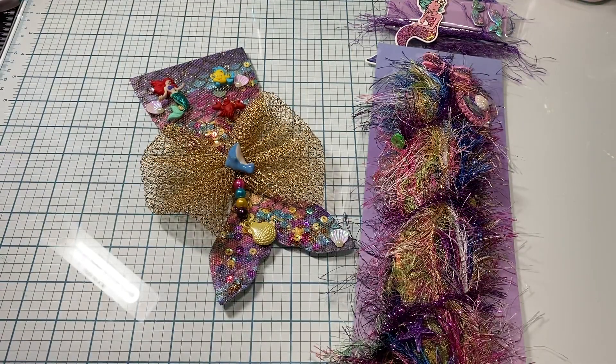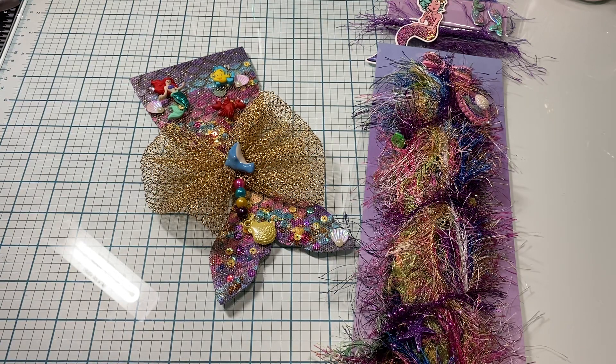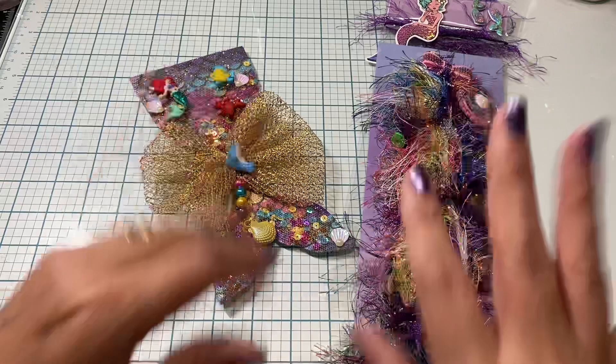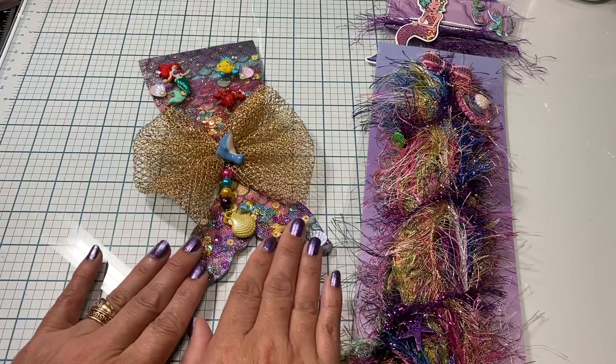Hi loves, welcome to my channel — this mama loves Disney! This video is going to be an entry for the Let's Make Waves Challenge, which is hosted by Carmen. Carmen's YouTube channel is called Happy Day Crafts. I will link her video down below. Her challenge ends on September 30th, and she was asking for a mermaid tail and a tassel.